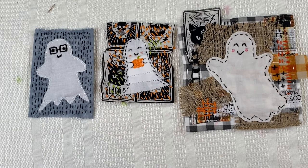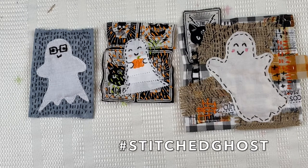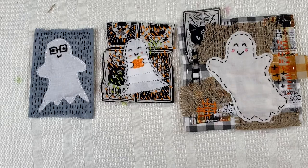I hope you'll try your hand at one of these silly stitched ghosts. If you do, use the hashtag StitchedGhosts and I'll take a look at it. Thanks for joining me today.